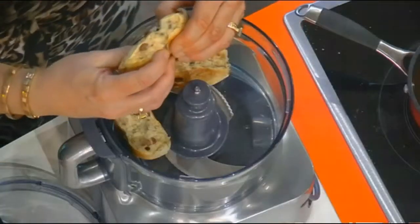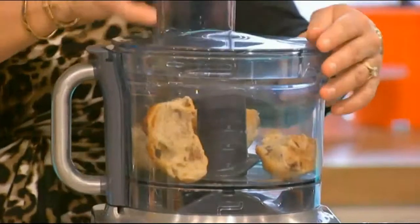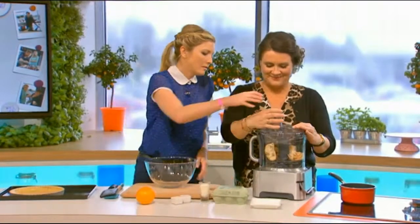You don't want them obviously green and stout, but just whisk them in. We're going to whisk those in. These things go in.